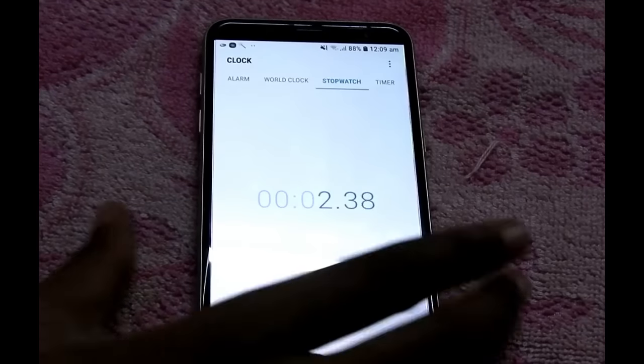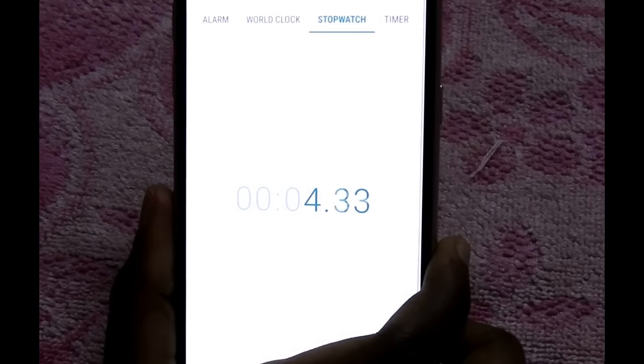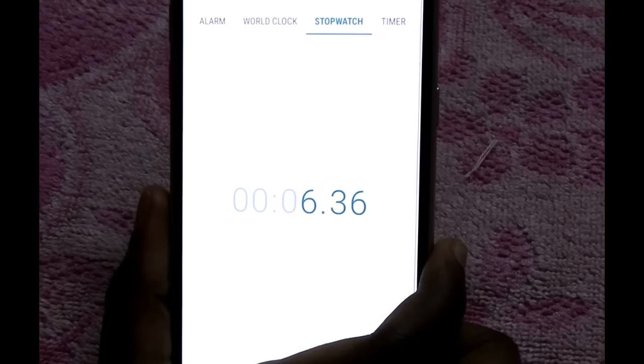The instruction says to wait for five minutes before removing the cream and not to exceed beyond ten minutes. So let's put the timer on. It is three minutes now and you can clearly see the hair dissolving.